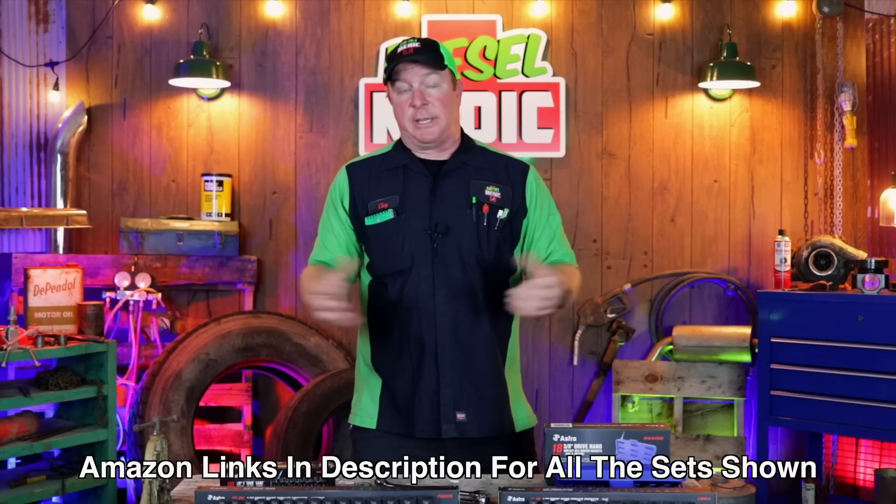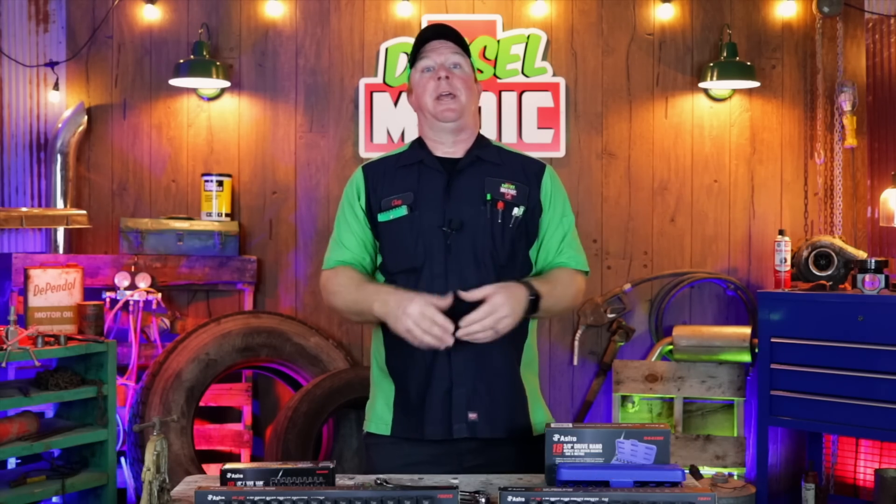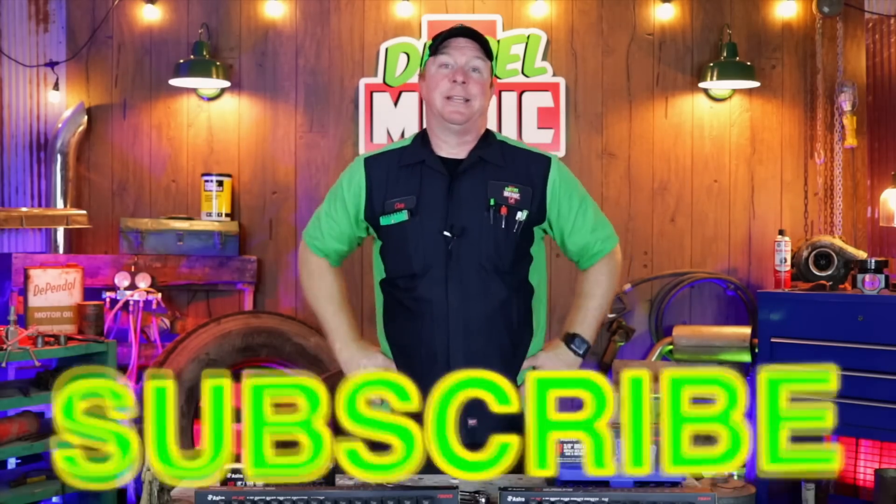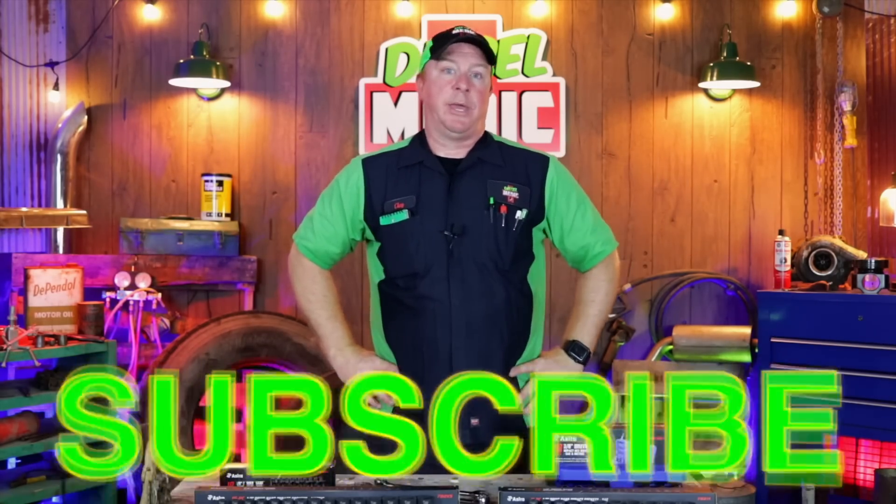Hopefully you guys will check all of these out from Astro. If you like this video, be sure to hit that thumbs up and click that subscribe button. It's totally free, never costs you guys a dime. Y'all have a great week, and we will catch y'all next time.